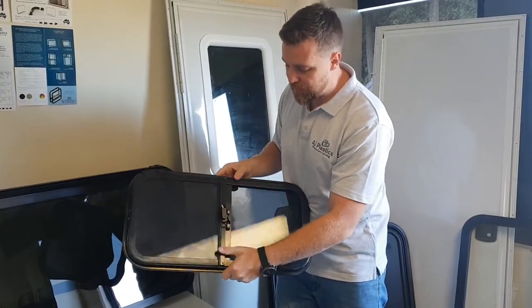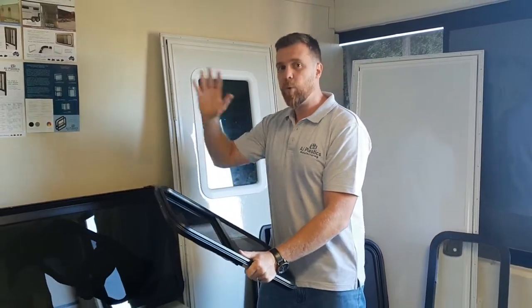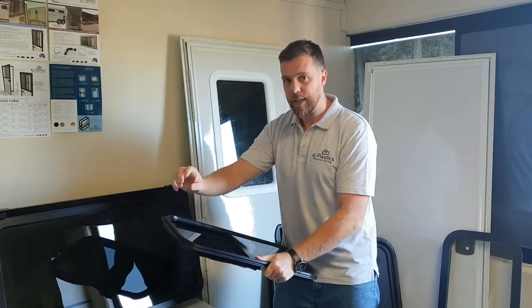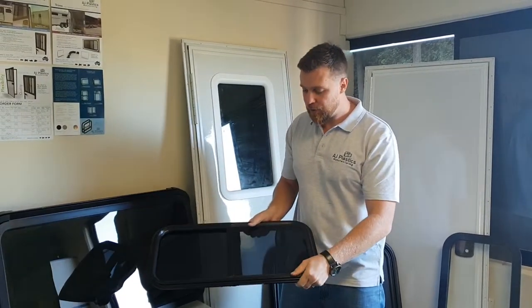One of your optional extras is that we can have the lock on the exterior. You'll also note on the website one of our order forms — this will give you all the other finishes available to you when ordering the window, because you can get the frame in a different color, frames in different shapes. It's all noted there. You're more than welcome to give us a call or send us an email if you have any questions.